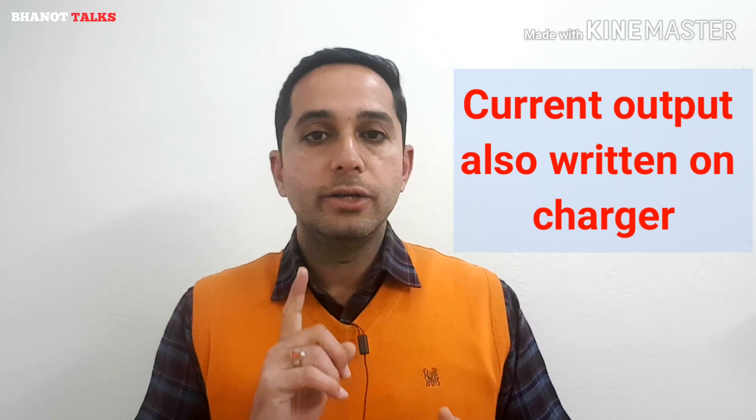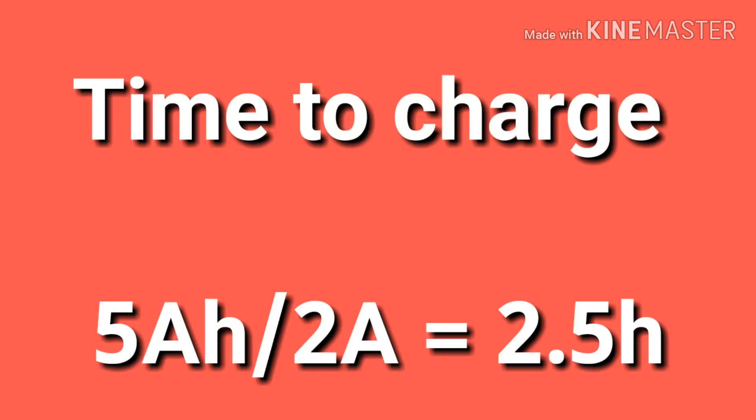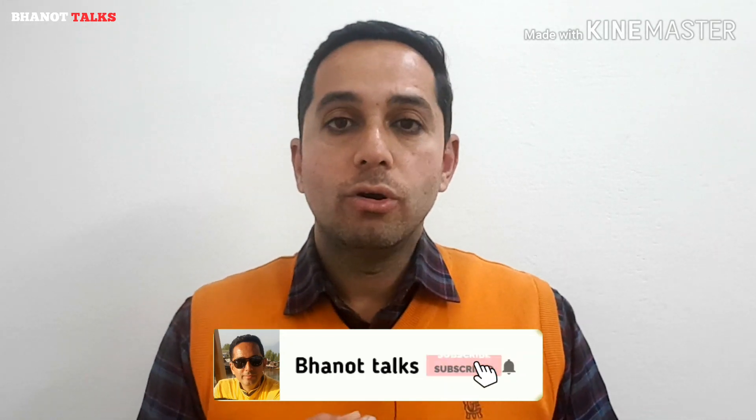If you have a smartphone with a battery of 5000 mAh and you are using a charger with a 2-ampere output rating, here's how to calculate the charging time. Divide the 5000 milliampere-hour value by 2. Since milliampere is one-thousandth of an ampere, 5000 mAh becomes 5 Ah. Divide 5 by 2 amperes and you get 2.5 hours. So a 5000 mAh battery charged with a 2-ampere charger will charge in approximately 2.5 hours.